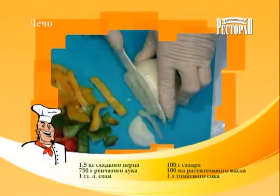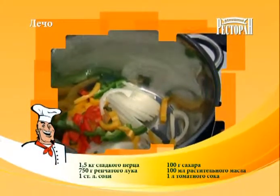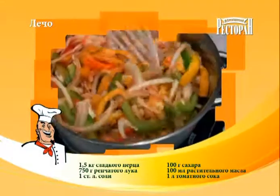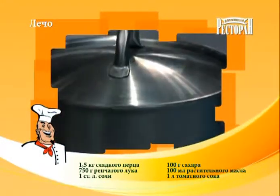Лук нашинковать полукольцами. Сладкий перец нарезать соломкой. Подготовленные овощи переложить в кастрюлю, добавив сахар, соль, растительное масло. Влить томатный сок, перемешать. Овощи тушить при закрытой крышке 15–20 минут.